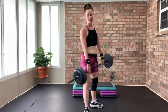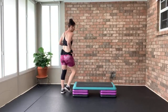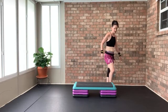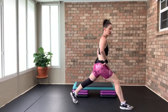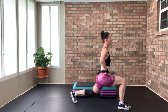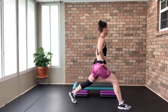Reverse lunges — they're knee-friendly. Come to a wall if you need it. All we're going to do is take one leg back — down and up. You can have weight. Counting down 16 through 10 — knee and ankle alignment. Have weight if you want.